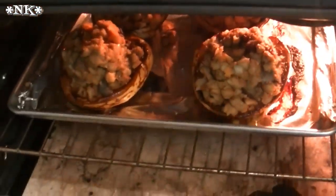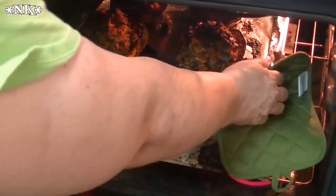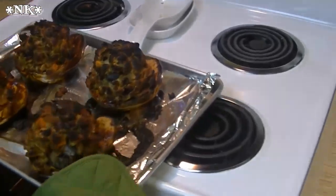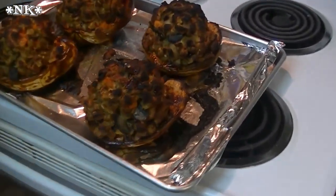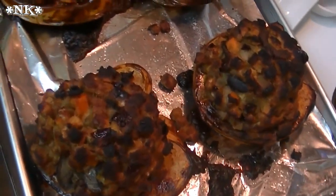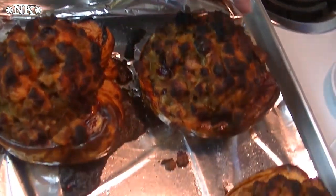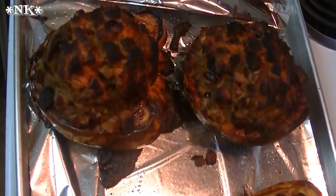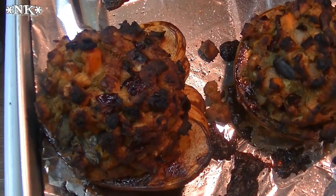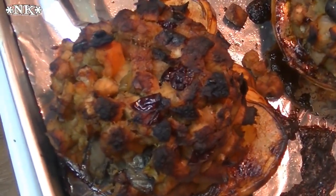These are ready to come out — they've been in the oven for about 10 minutes. We're gonna let these sit and then cut one open so you can see what it looks like inside. I love it when it gets this crispy, crunchity top. We'll be back and fix you a plate of this harvest stuffed squash, because I know you're hungry.